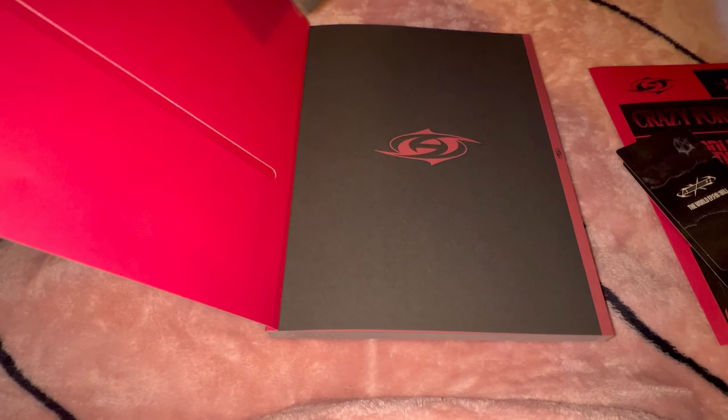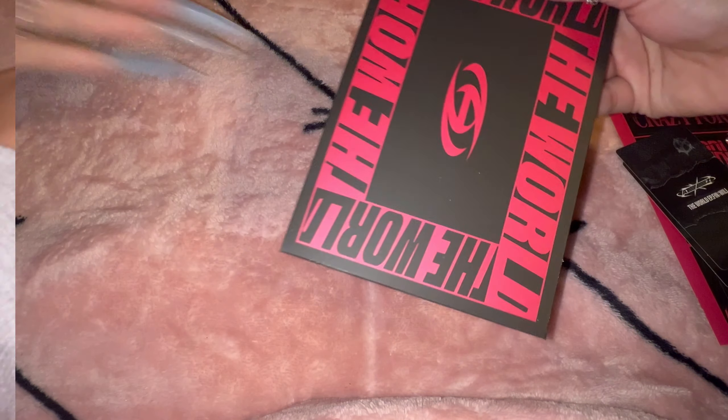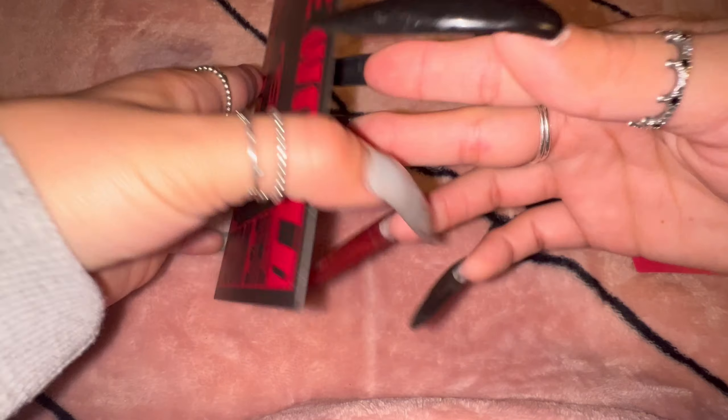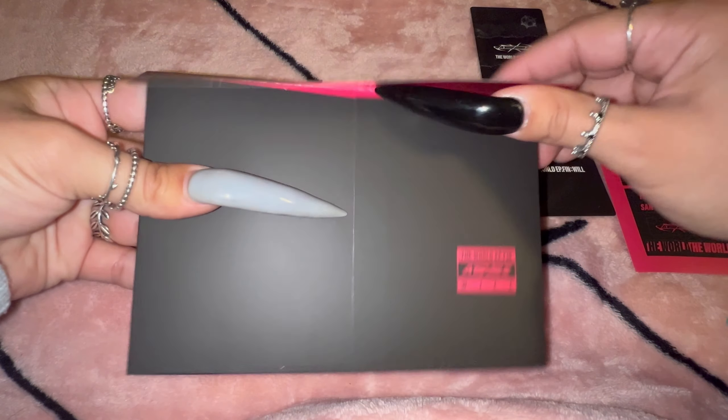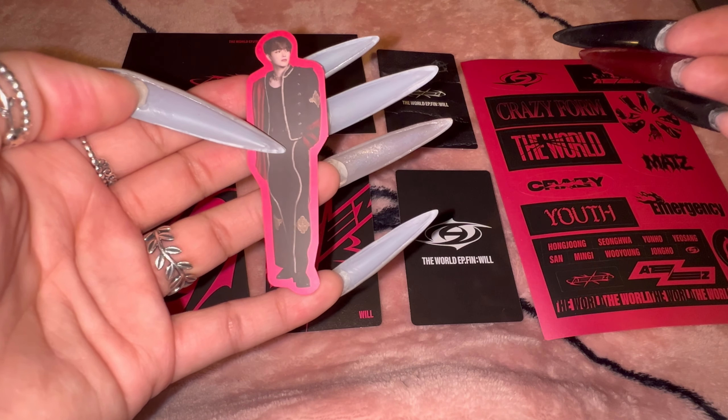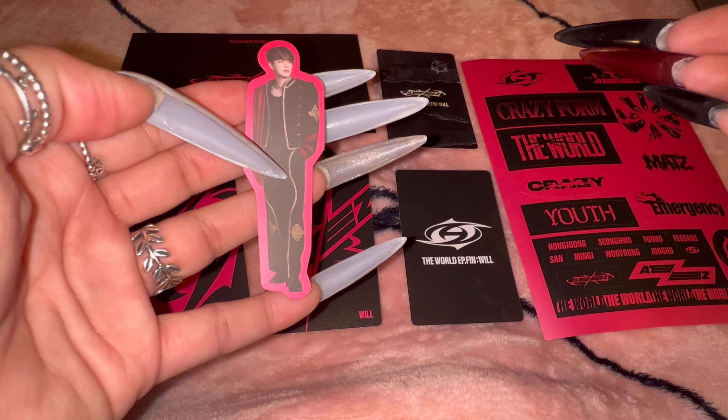So now we're going back to the inclusions. Here's the envelope — this color is so pretty, oh my goodness. First off, we'll start with the sticker. We have Hongjoong — look at him, so cute.